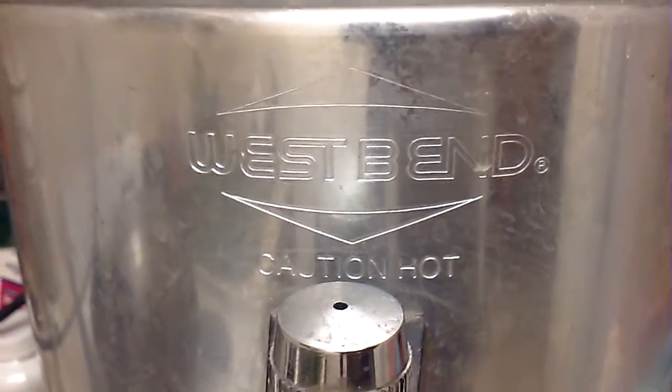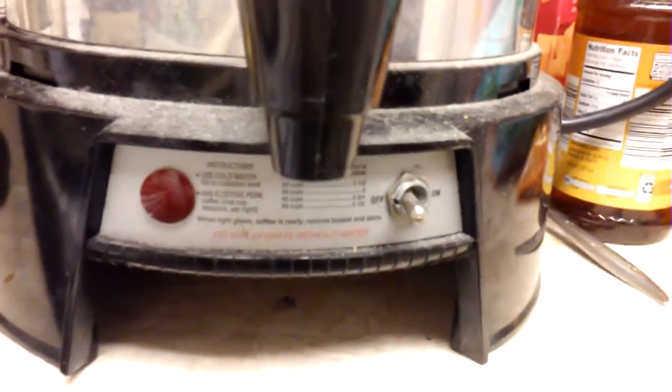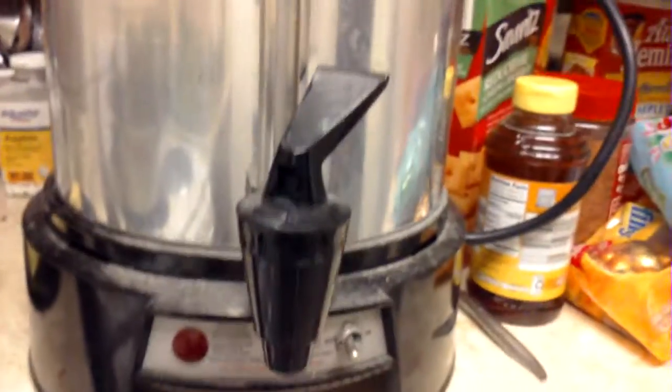I recommend this hot water dispenser — you can look them up online, I got it real cheap. It has a nice spout and a convenient little tap. I used to do this in a coffee maker, Mr. Coffee, but these perk up real hot. I filled this with water.